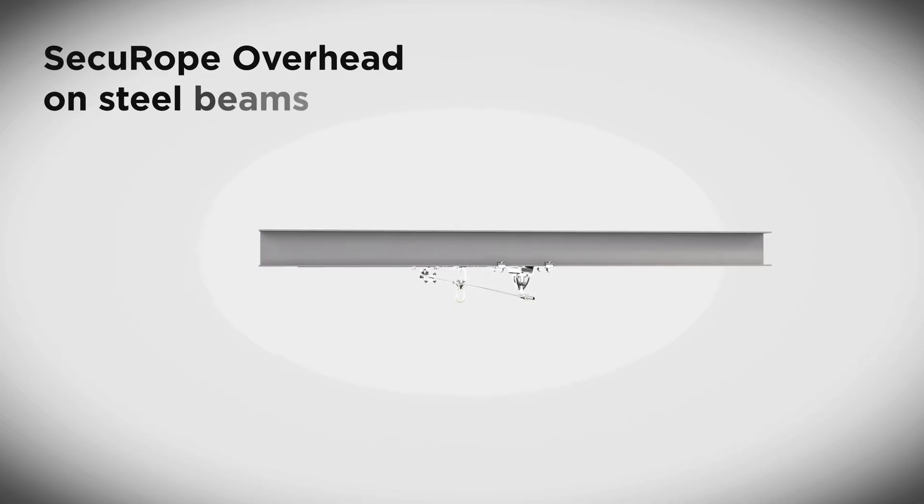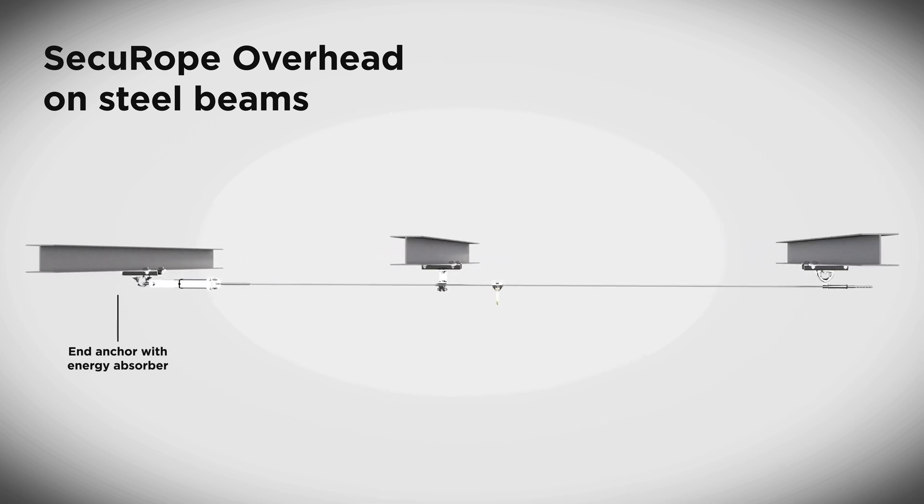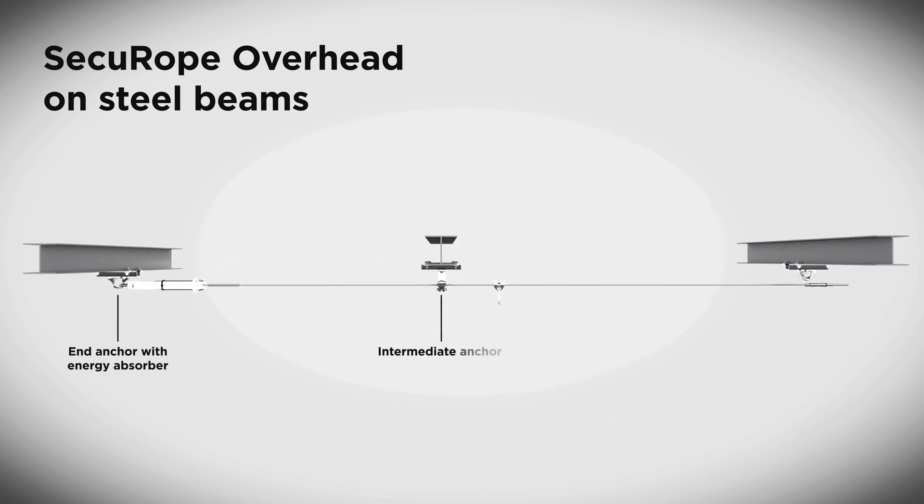The Securope 2012 lifeline is composed of: an end anchor with energy absorber, an intermediate anchor for lifelines longer than 12 meters, and an end anchor with tensioner. Cable diameter is 8mm, straining 1x19 stainless steel IC316.